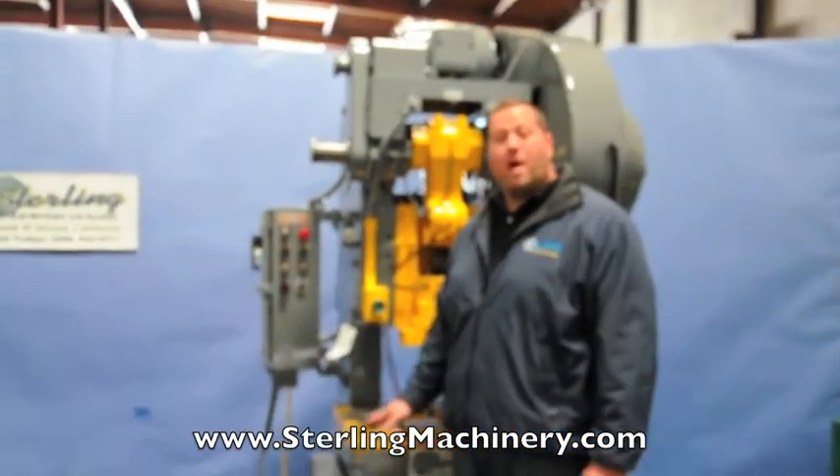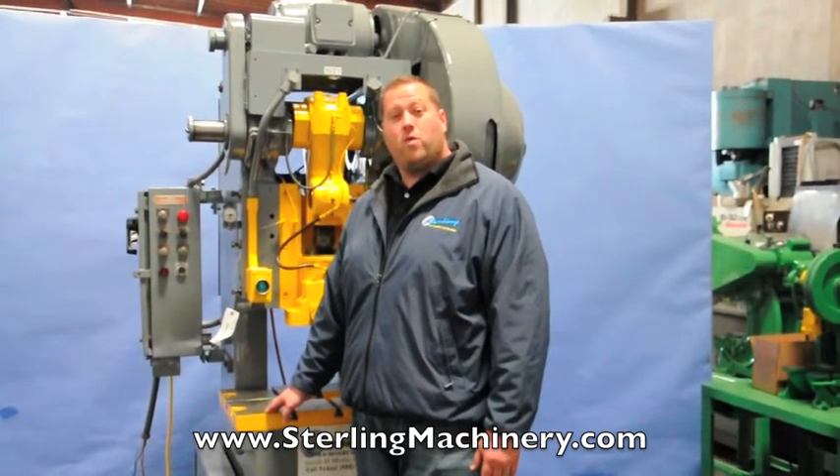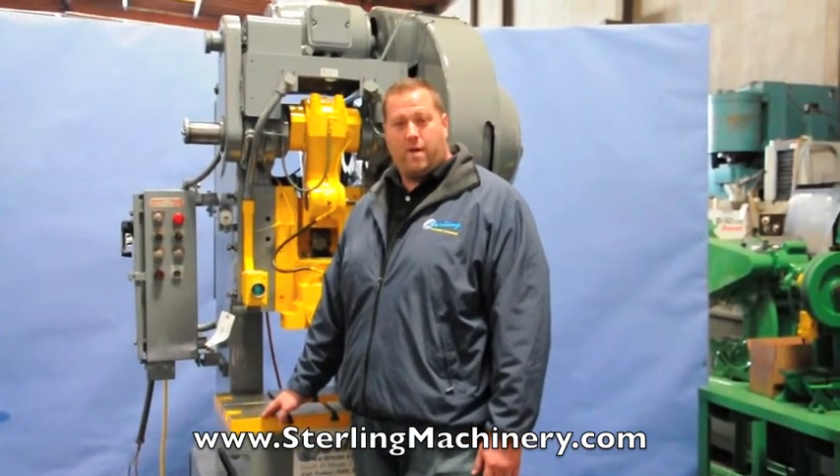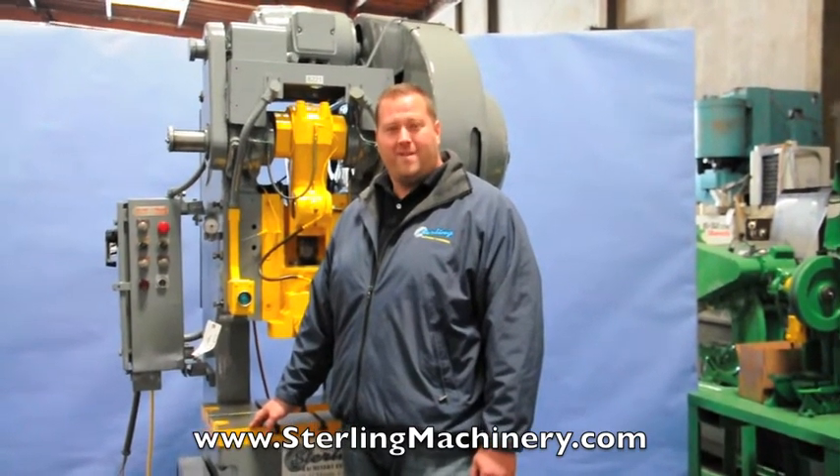As you can see, we put a lot of work into this machine — it's all ready to go. Please give us a call at 626-444-0311 or check out our website at sterlingmachinery.com. Thank you.